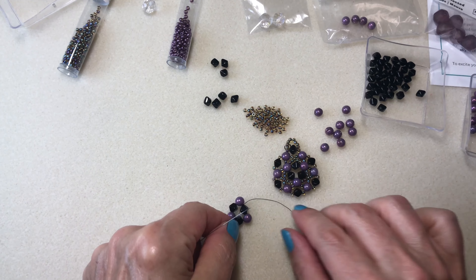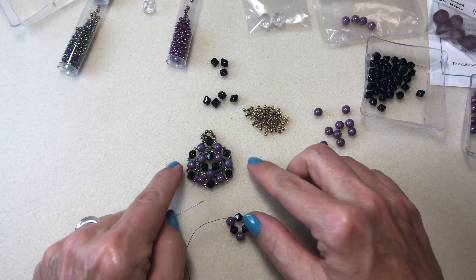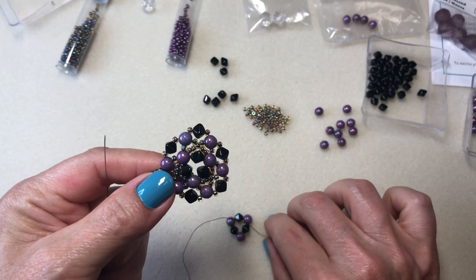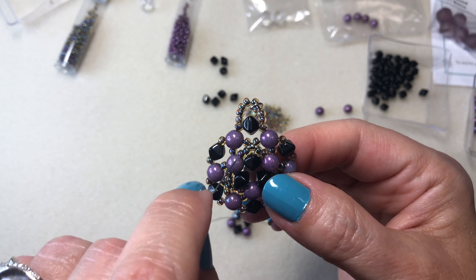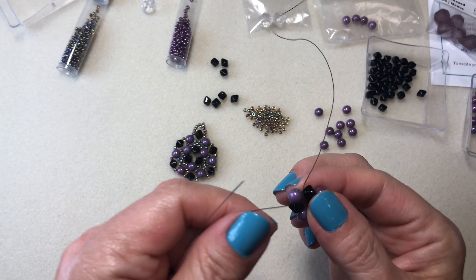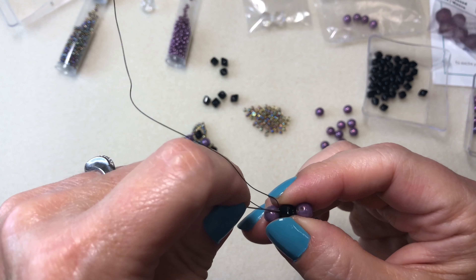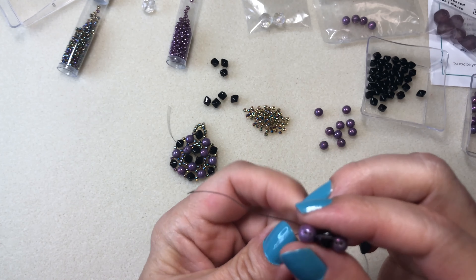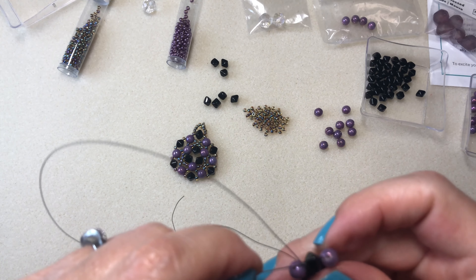Now I have it in position. The next step is I'm going to come out of the second hole and do five seed beads going into the second hole of the next trio bead. First let me reinforce this really quick, making sure you're going through the right hole. When I was practicing, I went through the middle hole and had to undo the whole thing and redo it — I was not happy about that.